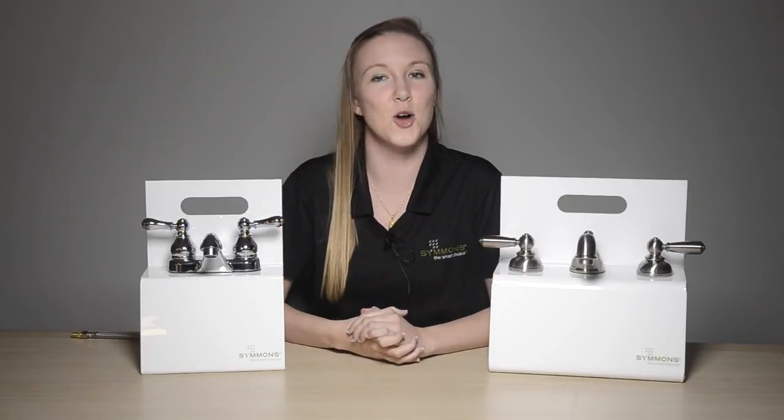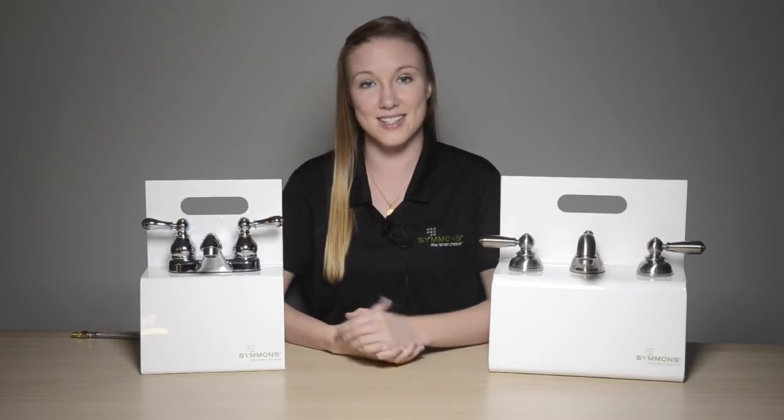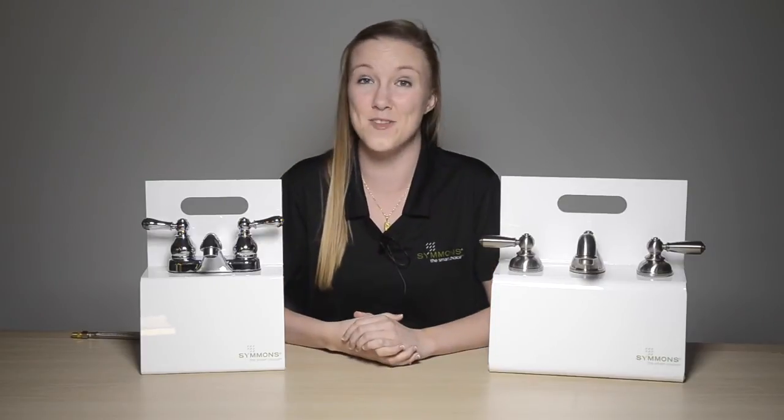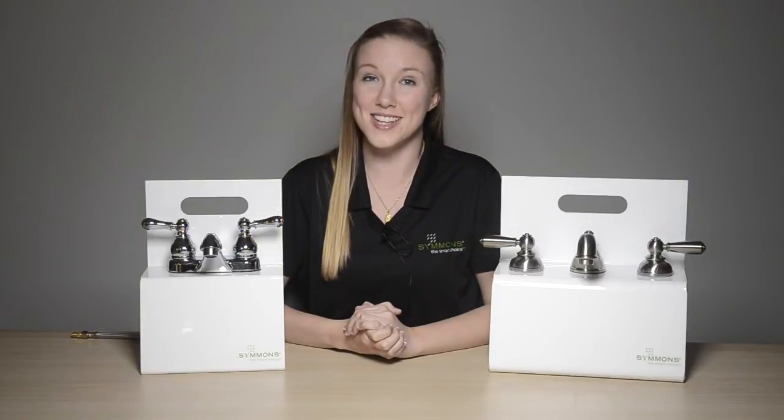The solid construction and quality of the Allura collection can really be felt in the weight of the products. This center set weighs about five pounds. These are also available in a low flow rate of 1.5 gallons per minute, which is WaterSense certified.